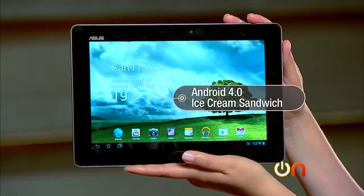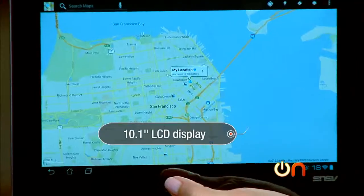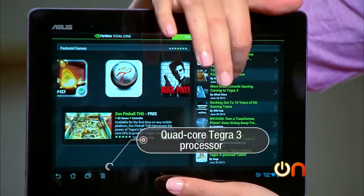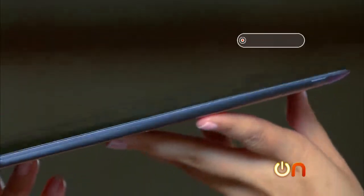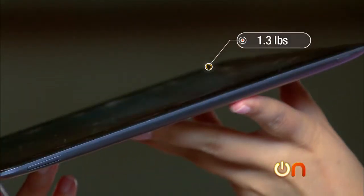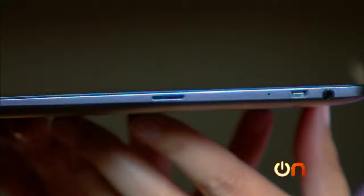Let's have a look at what is in the box. The Transformer Pad is running Android 4.0 Ice Cream Sandwich, it has a 10.1-inch LCD display, and a quad-core Tegra 3 processor, so it is great for gaming. One gigabyte of RAM helps out that performance. The weight is 1.3 pounds, so it is a little bit heavy. Colors are amethyst gray and champagne gold.